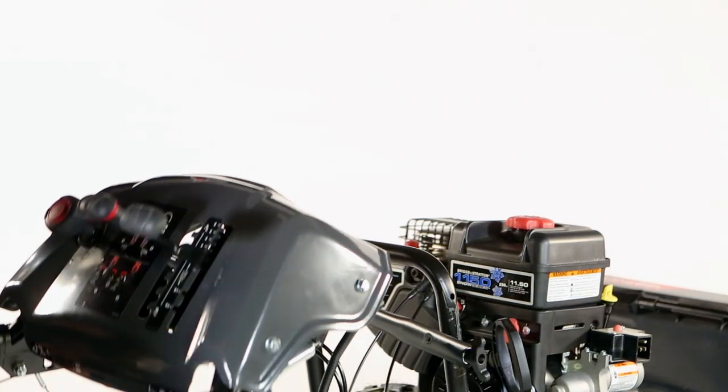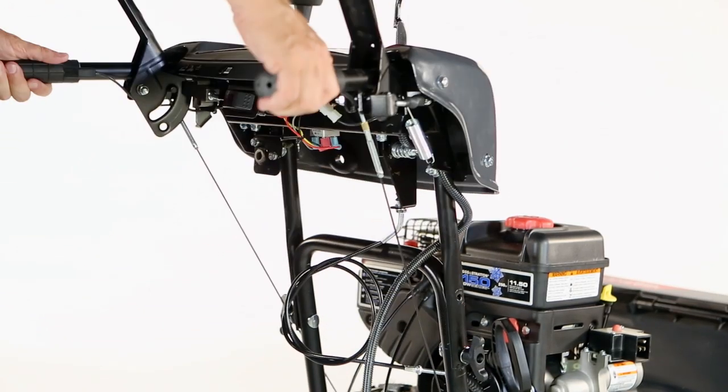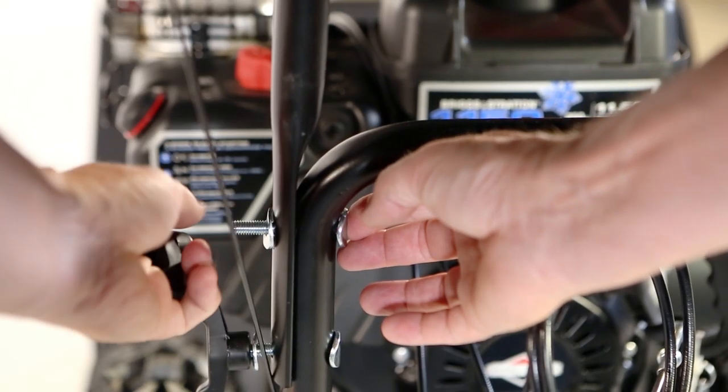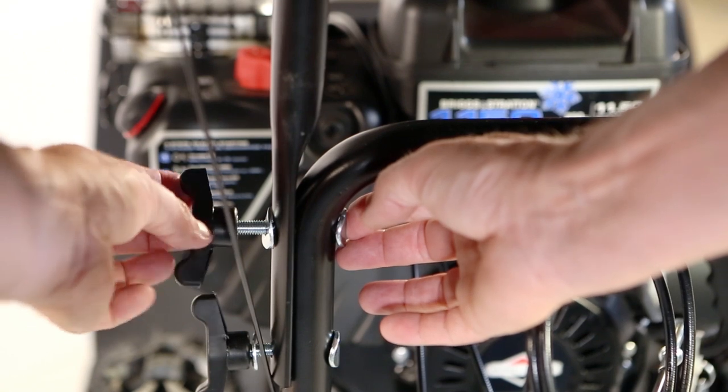Lift the handle to align the upper holes, and install the hardware, tightening all four wing knobs securely.